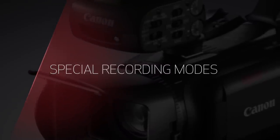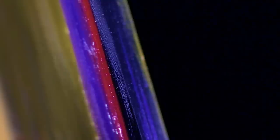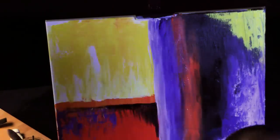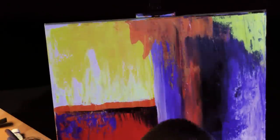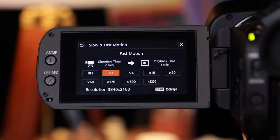Sometimes you need specialized recording modes to capture a scene. For fast-moving subjects, you can use a slow-motion recording option to slow the action, or use a fast option to speed time up and show rapid action. Interval recording can speed up things even more, creating dramatic time-lapse images. These settings display on-screen, and the camcorder does the math for you, which enables the effects to be verified at a glance.